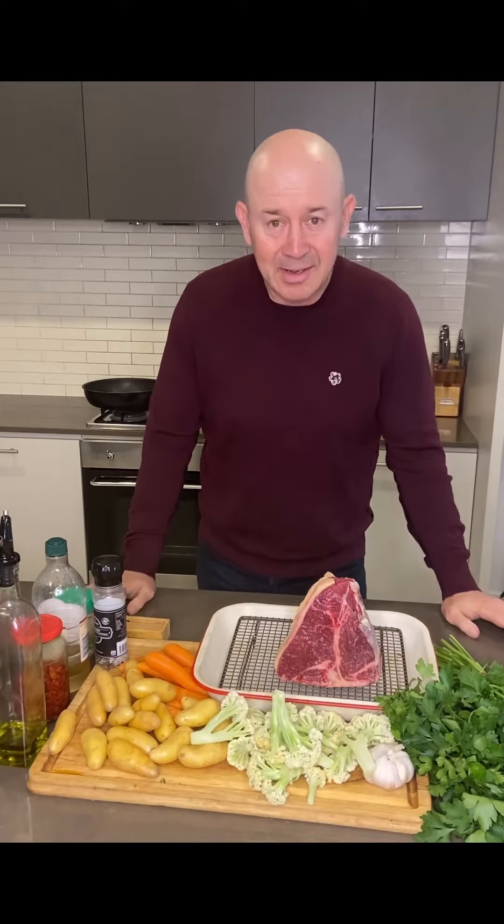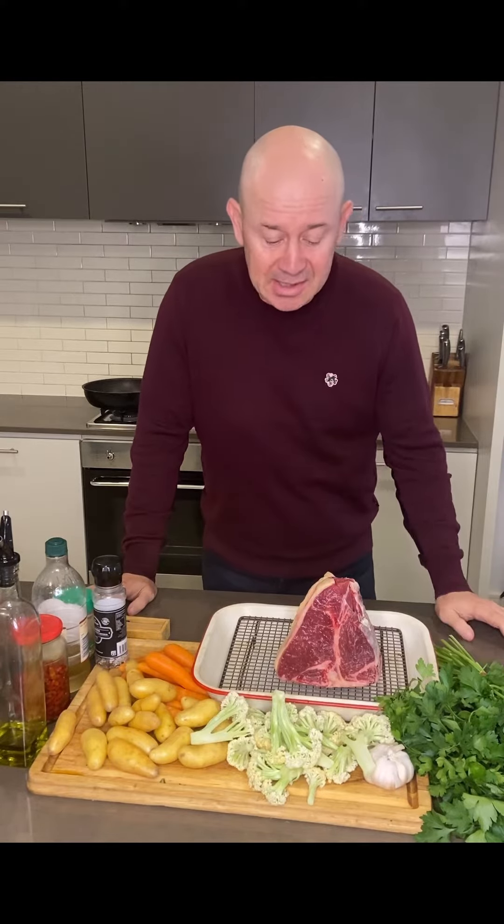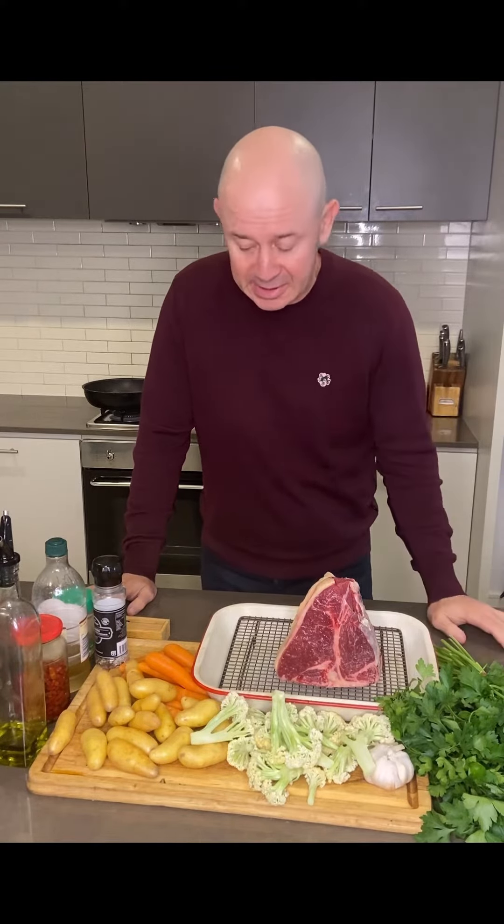Back to basics, steak night. Watching online, lots of people tell you how you should cook steaks, telling you you're wrong and how you do it. I'm here tonight to tell you you should cook a steak how you want to cook it.